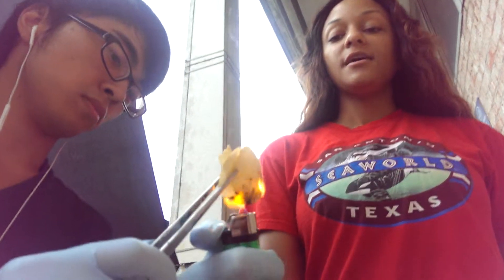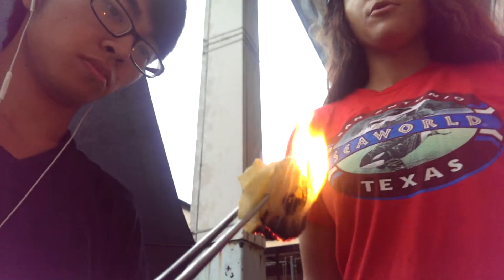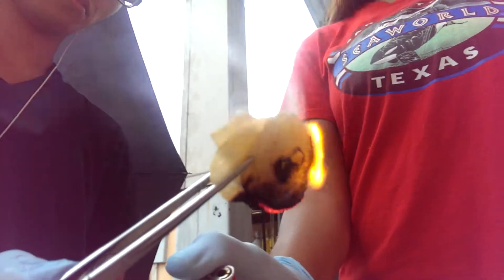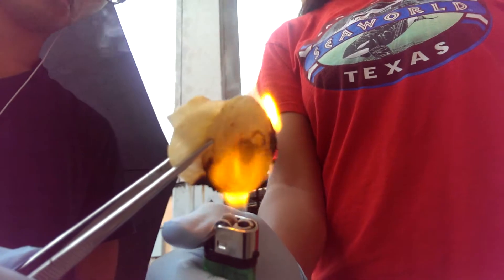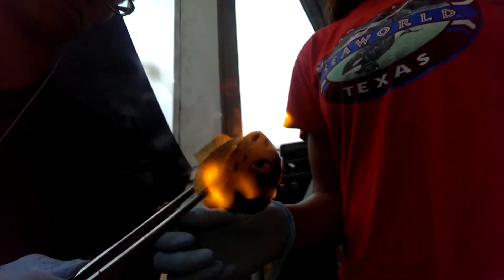As the potato chip burns, its initial and final mass will be weighed, and we will be able to calculate how many calories are actually in this potato chip. Just by looking at the amount of burning, we can see that this has a lot of calories.